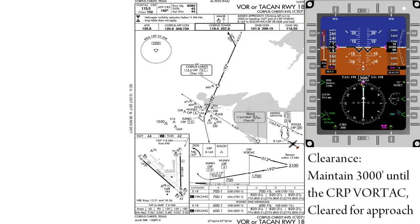For this example, we'll be using the VOR 18 procedure turn at Corpus Christi International. Our initial conditions are 3,000 feet, 200 knots, and we have been cleared for the approach maintaining 3,000 feet until the Corpus Christi VOR.